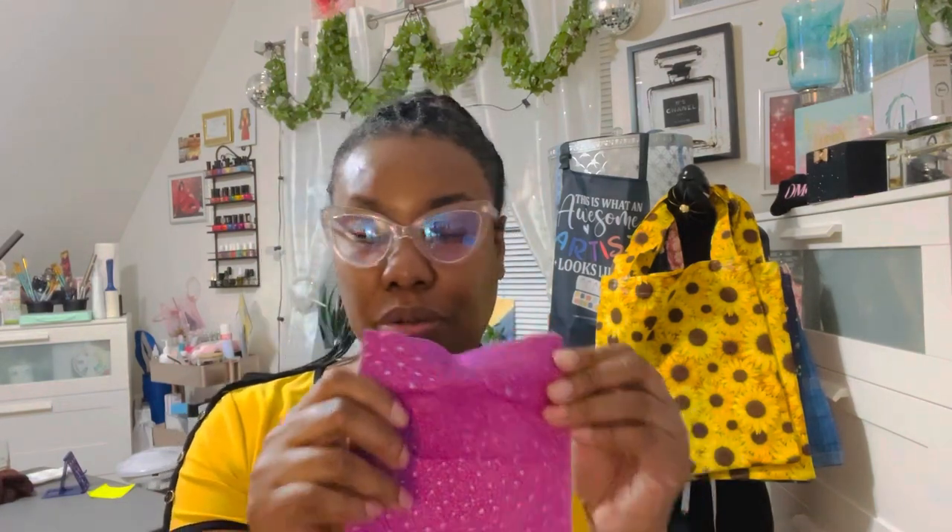Hello YouTube family! Today I'm going to do a blind hem. I'm going to use this little square piece of material to show you guys the blind hem. We're going to go over to the sewing machine. It's two pieces - my practice material. I'm not going to be making a garment, I'm just going to do a blind hem.